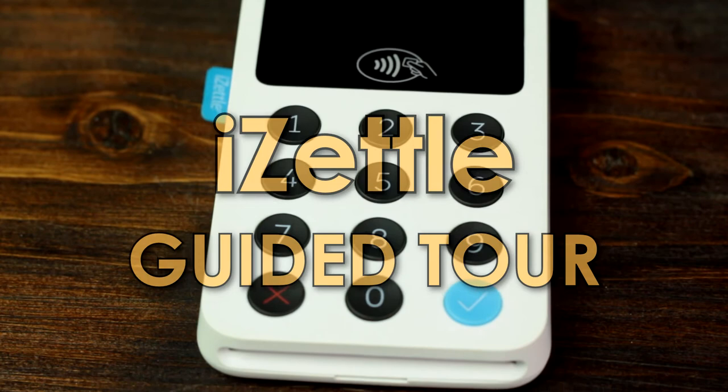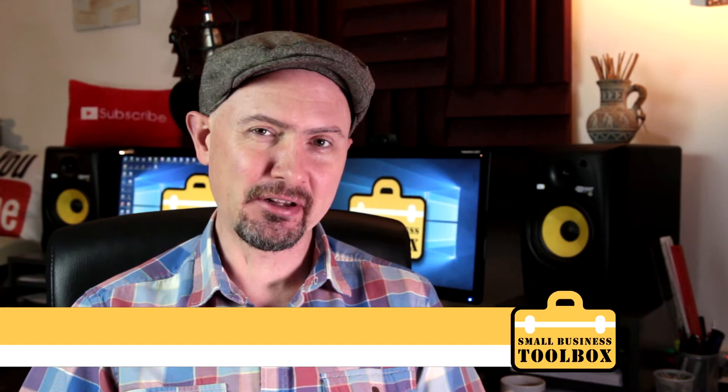Welcome back to the Small Business Toolbox. I'm Andy Mack and I've been self-employed for like ever. In today's video I'm going to give you a full guided tour of the little iZettle credit card reader.